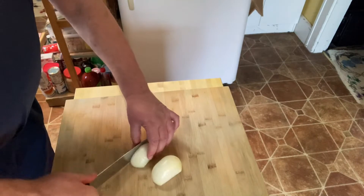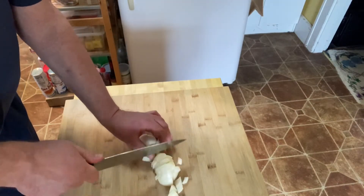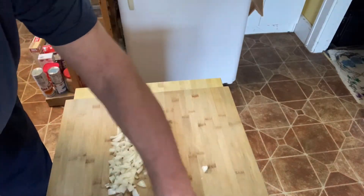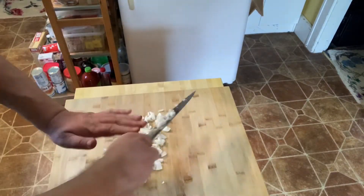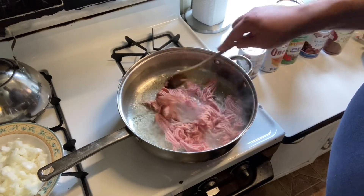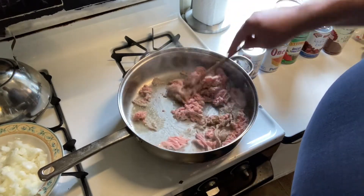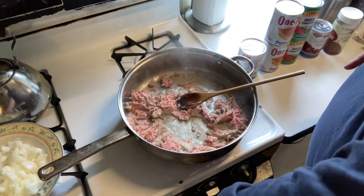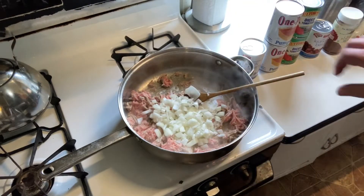While your turkey is cooking, dice up your onion by cutting off the end, cutting it in half, and then peeling the outer layer, and then cutting it up into a nice even dice. Make sure to check on your ground turkey from time to time, stirring it around. Add your chopped onions to your ground turkey and continue to cook until your turkey is done.